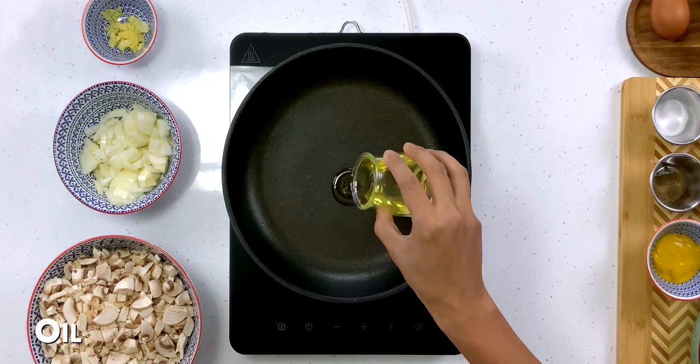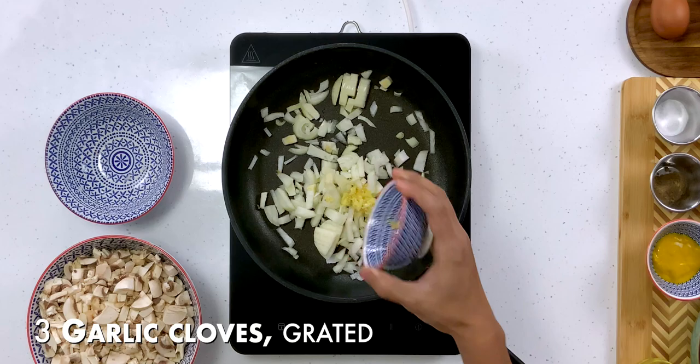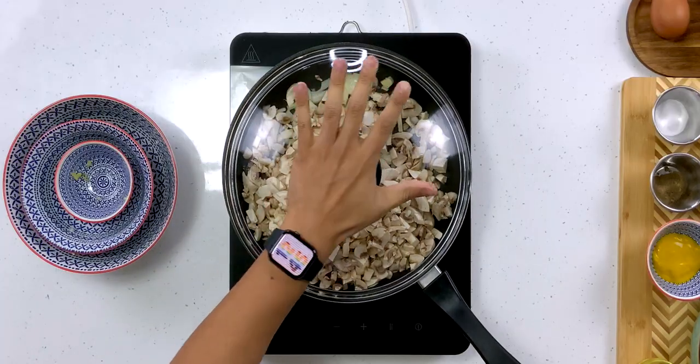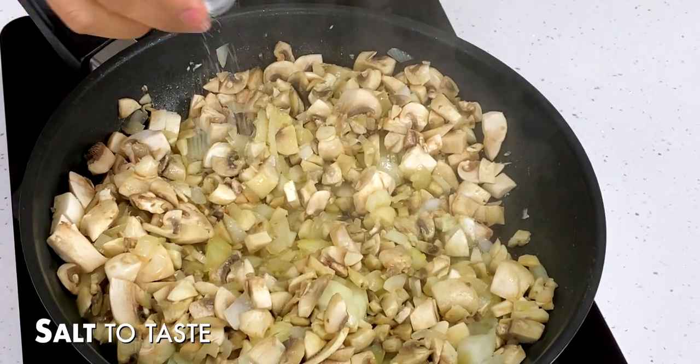Into a frying pan I'm going to go in with a little bit of oil. It's on a low heat and I'm going to add in my onions. I'm also going to go in with my garlic and my chopped mushrooms, and I'm going to let this cook down until it's nice and soft — probably anywhere between 20 and 30 minutes. I'm going to give this a quick stir and then add a little bit of salt for seasoning.